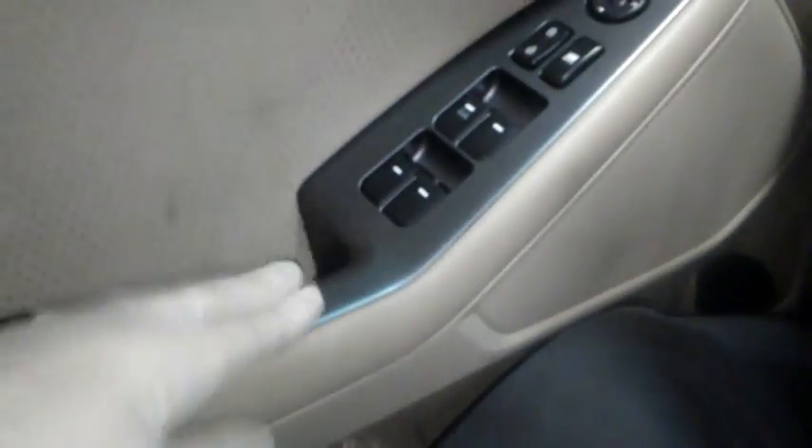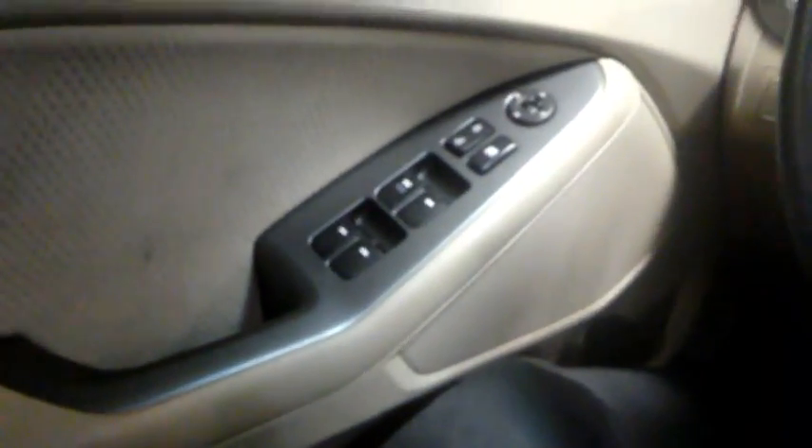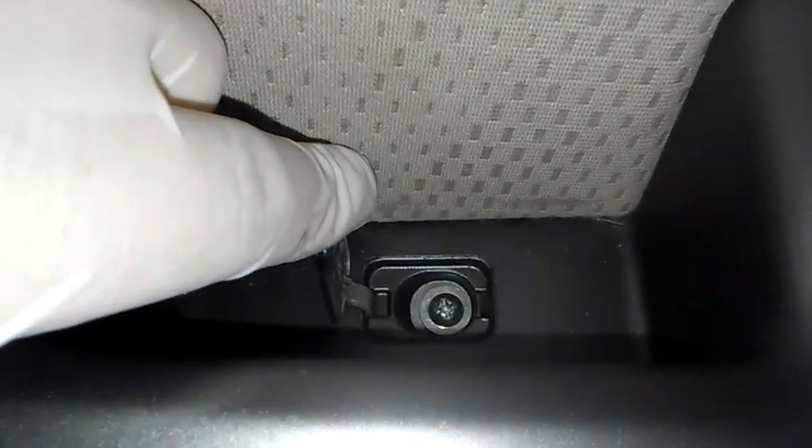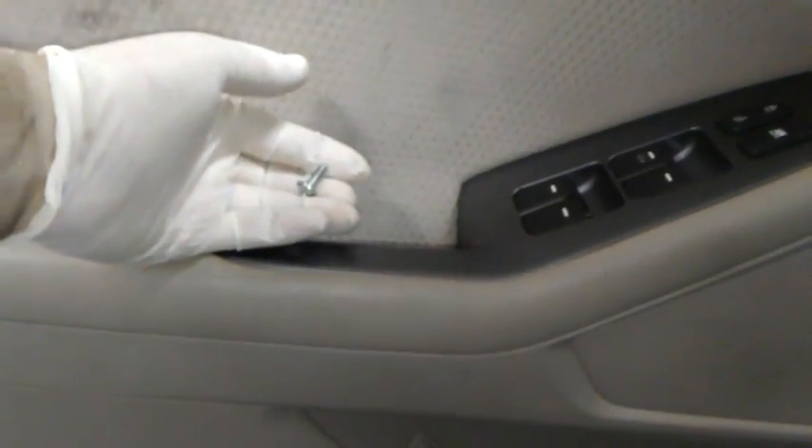Basically it looks like this panel pops up, and then the screw underneath there — you just undo that and this should just pop up. Yeah, this pops up right here by the handle and you just take that out. There's a couple other screws you gotta get out to get the panel off, and you take that black triangle piece up by the window off.